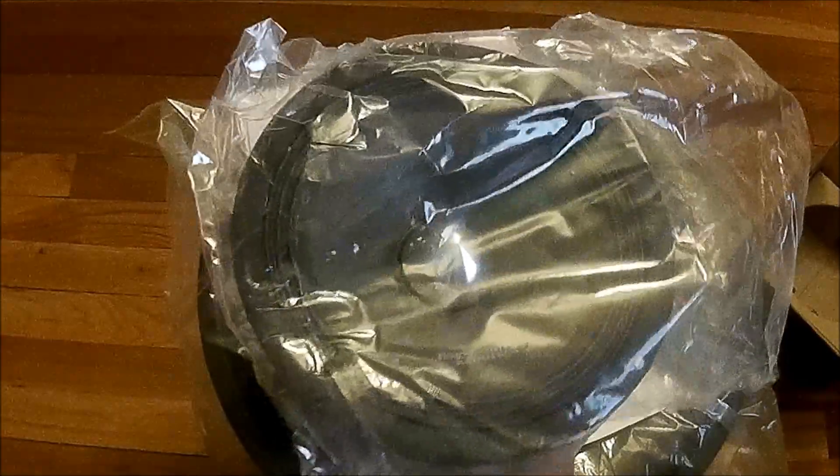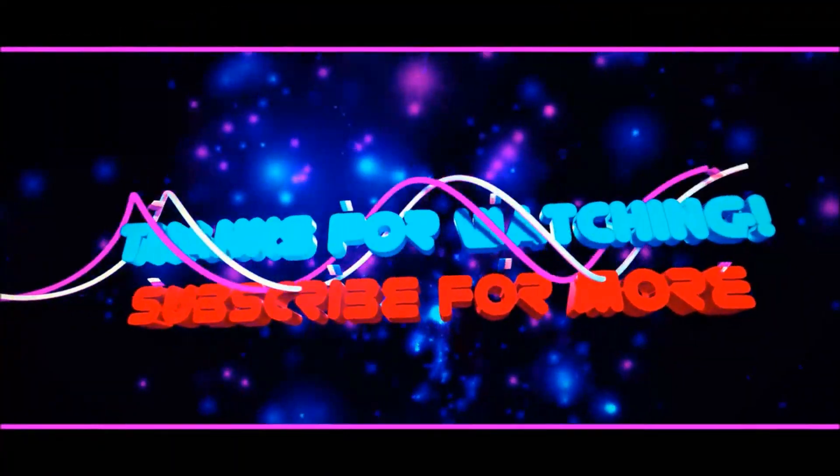Yeah, so let me know what you think. Peace and bass — appreciate y'all.